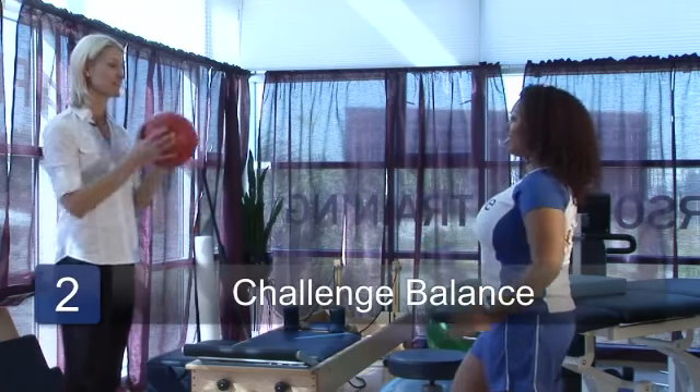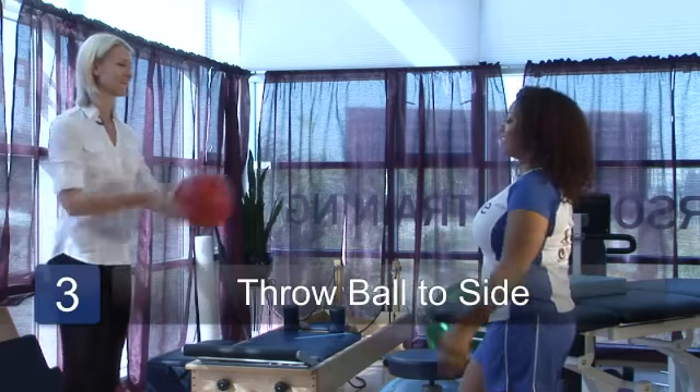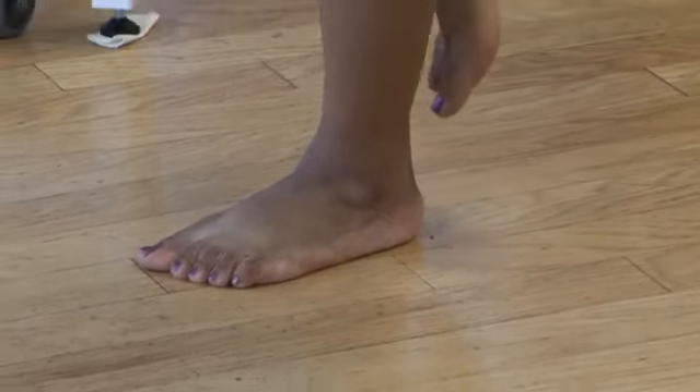We can do repetitions like this, back and forth, and I can throw it from one side to the other, really challenging your balance so you don't know where the ball is coming from. This makes it more of a dynamic exercise.